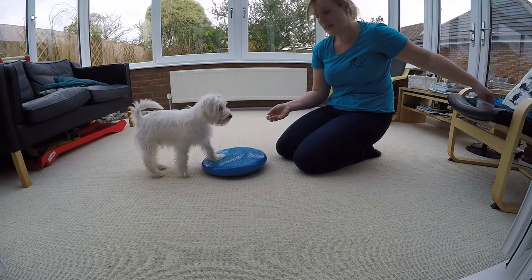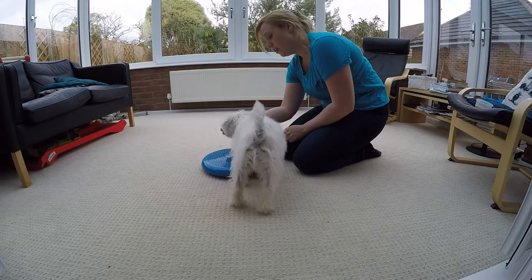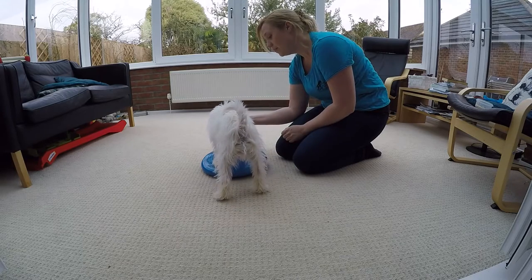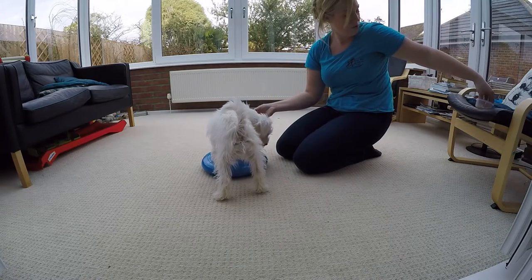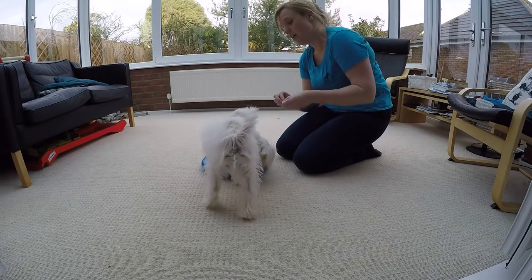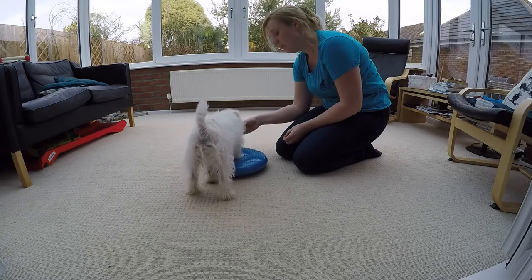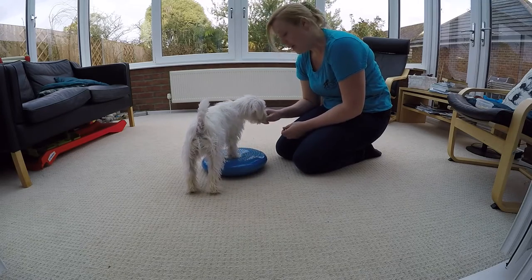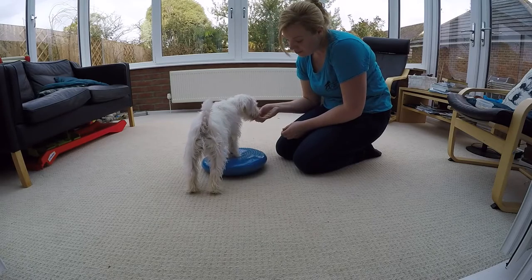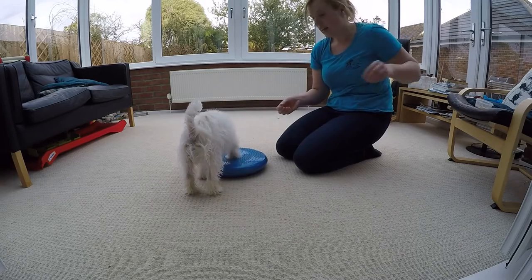This is just helping him understand that placement gets rewards. In future, certainly for emergency stops and sendaways, you have a target on the ground. So if he's already from a puppy understanding that a target on the ground means he puts his feet on there, it'll really help when you come to play with extra behaviors when they're a bit older. Just having a nice foot placement target is great.